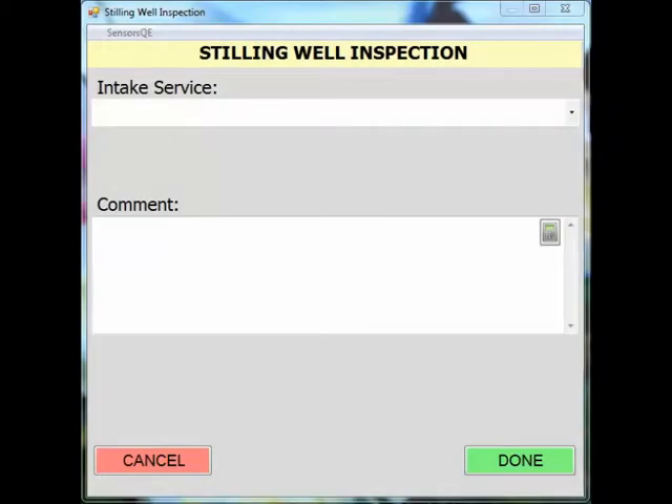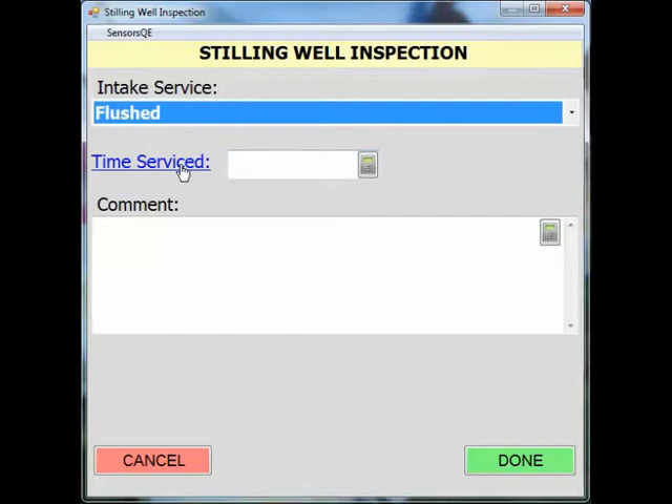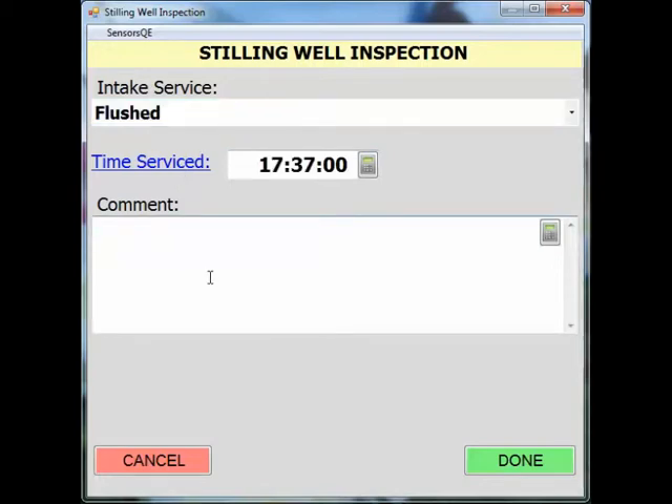For example, if we were going to flush the intake, you would select this from the drop down menu. Note the time serviced, and in the comment section, give a starting gauge height. Gauge height equals 0.62 feet at time serviced.